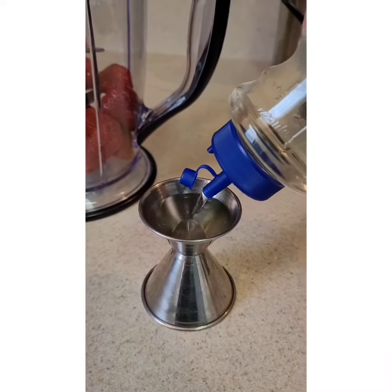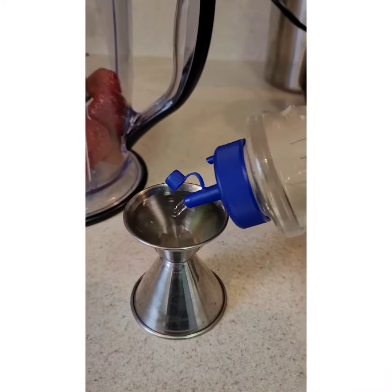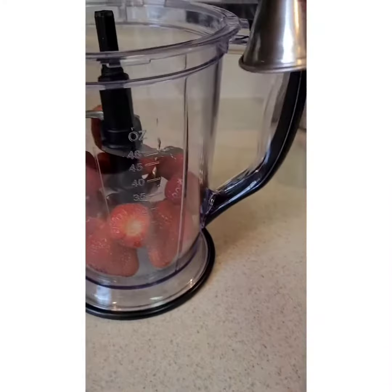You need 2 ounces of simple syrup. You can put less or more depending on how sweet you like.